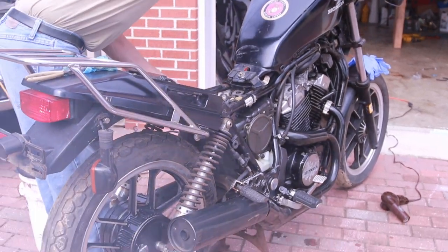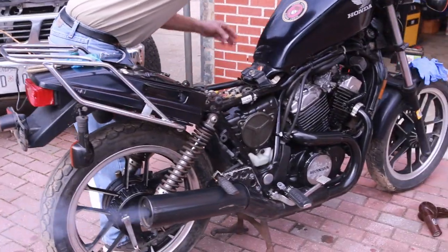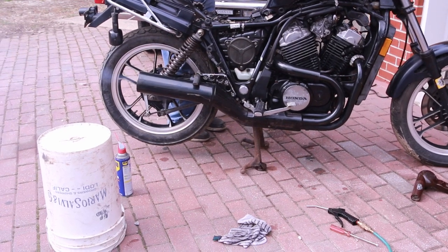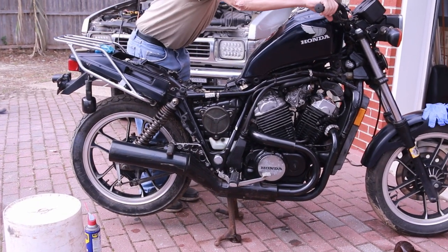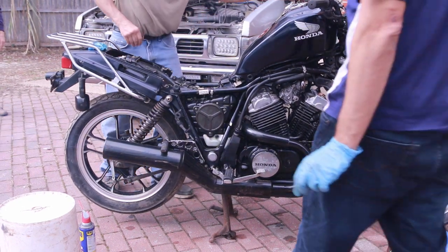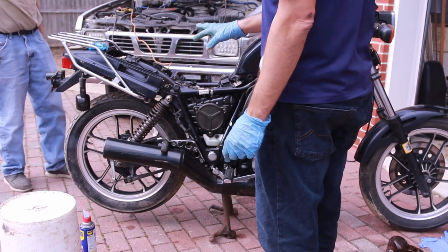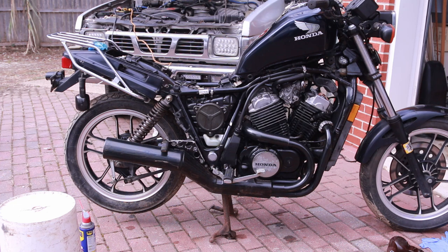Look at this, it starts, but it's smoking a lot. Wow, it is smoking. Wow, look at this. Wow, it smoked a lot.